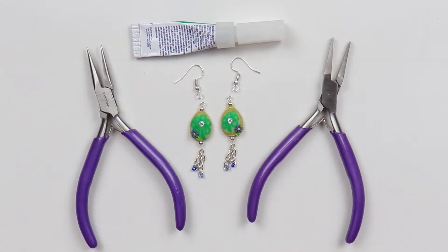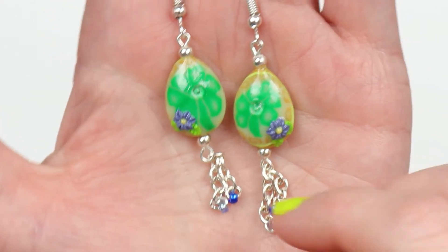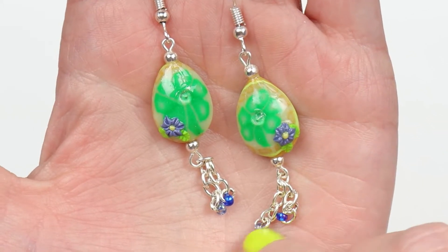After I've baked it, I'm going to glue in my eye hooks and resin my pieces. And this is the first pair of earrings — I like the way they came out. They kind of look like Easter, and that's the next holiday, but that's okay.